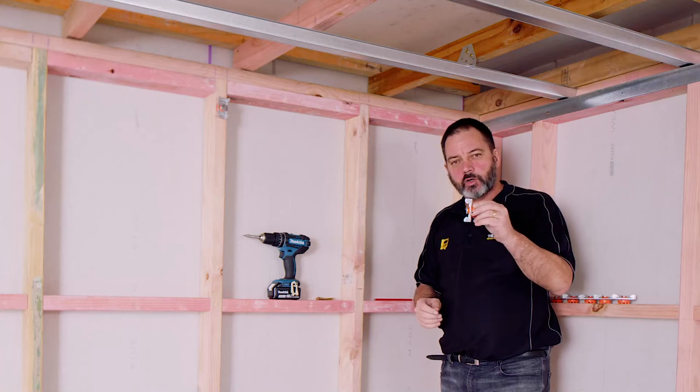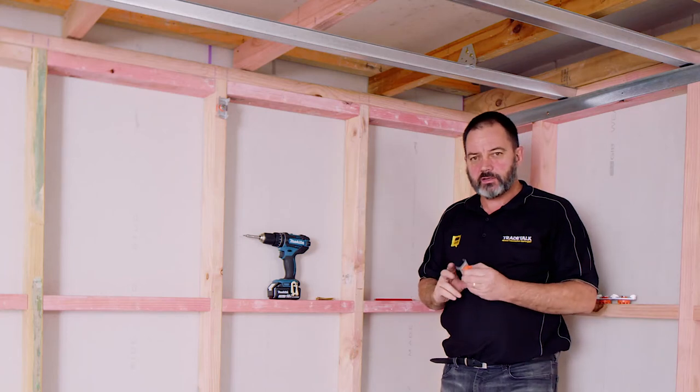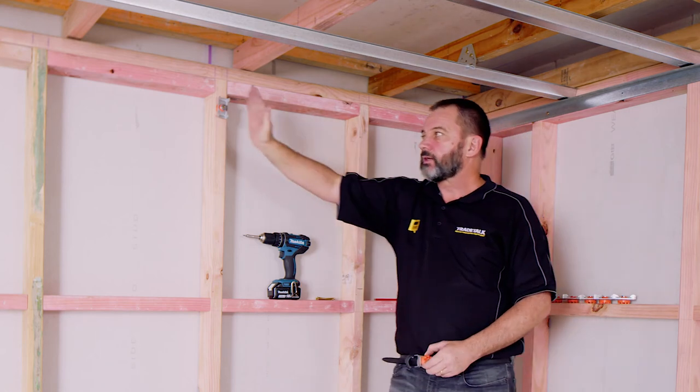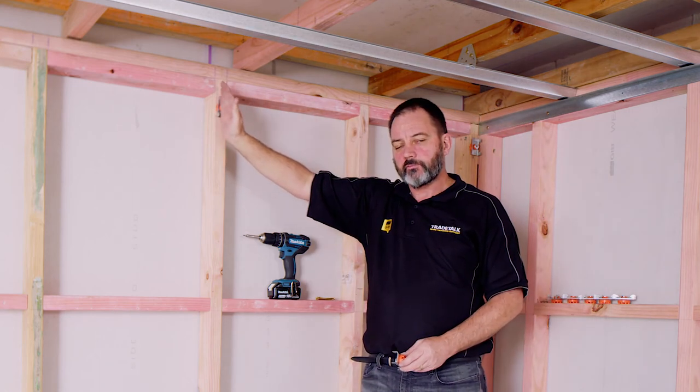Putting the ST001 clips on, maximum spacing for the clips is 1,200mm. One in the corner stud, then 1,200mm out for your next clip.